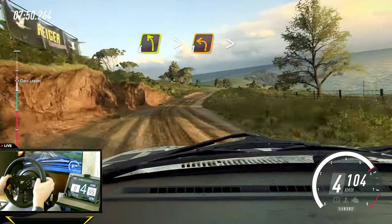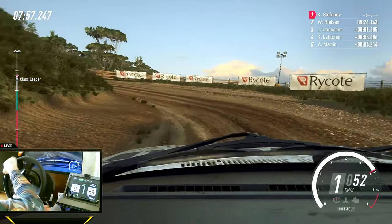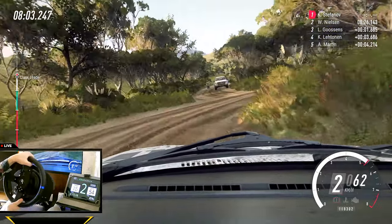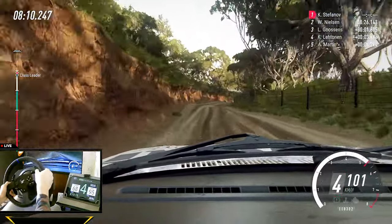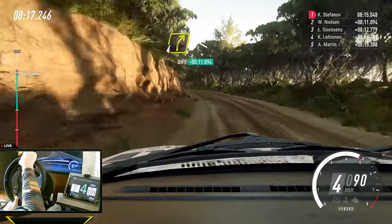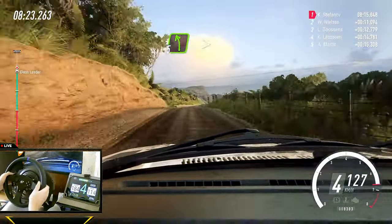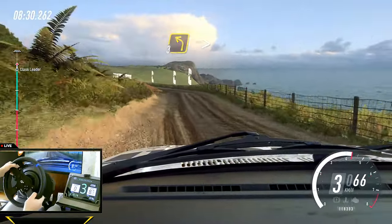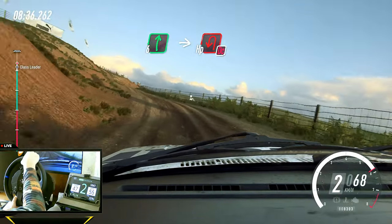Slow four left long, tightens one, tightens into turn, one right tightens. Left of a 40, five right over a crest, very long tightens. Into four left long, caution tightens bad, into four right long, opens over a crest, 30, five left, tightens over a crest. Into five right. Into three left tightens. Into cut, six right over a crest long, into slow turn unseen, open half left, don't cut.